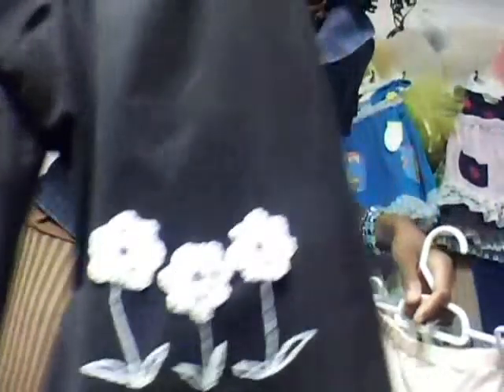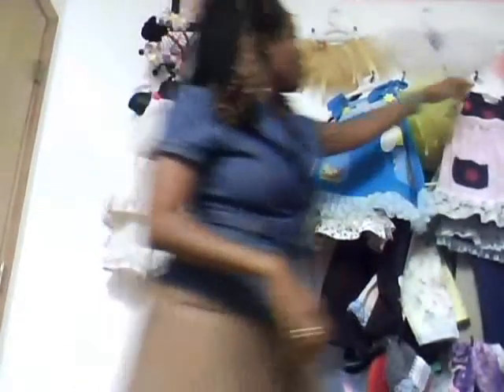All of them have the appliqué crochet flowers. Most of them have lace on the leg, though not all of them — it's just variations of the styles of the pants and ribbons and stuff. It's so cute to me.